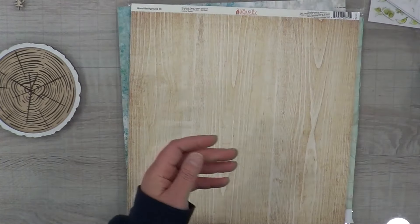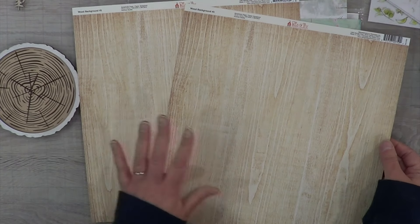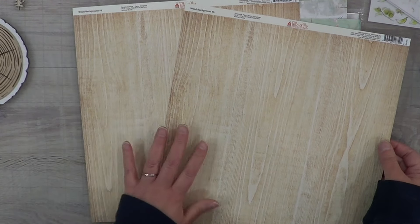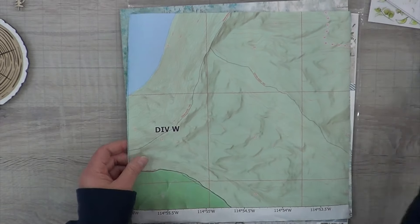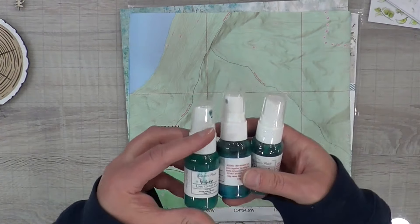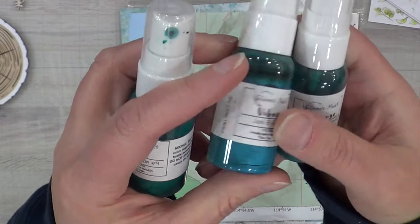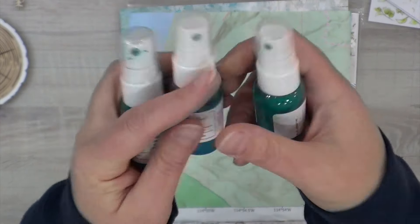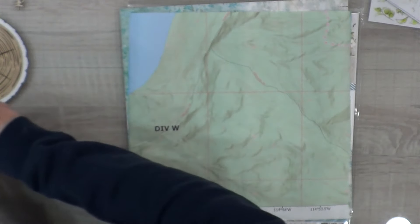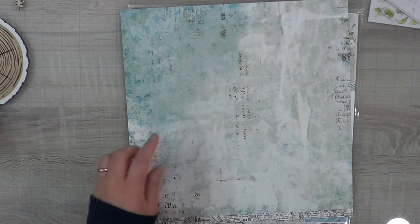These pocket pages have one giant six by twelve on one side and then three four by sixes on the other side, so I'm going to use them as a two-page layout. For the gold, I'm pulling in this wood grain. I don't plan on adding a whole lot of gold because I felt it was too much for my matte paper. I'm going to be using Love Ocean number nine, Jenny B Blue, and Blue Me Down from Shimmers to recreate that aqua color.